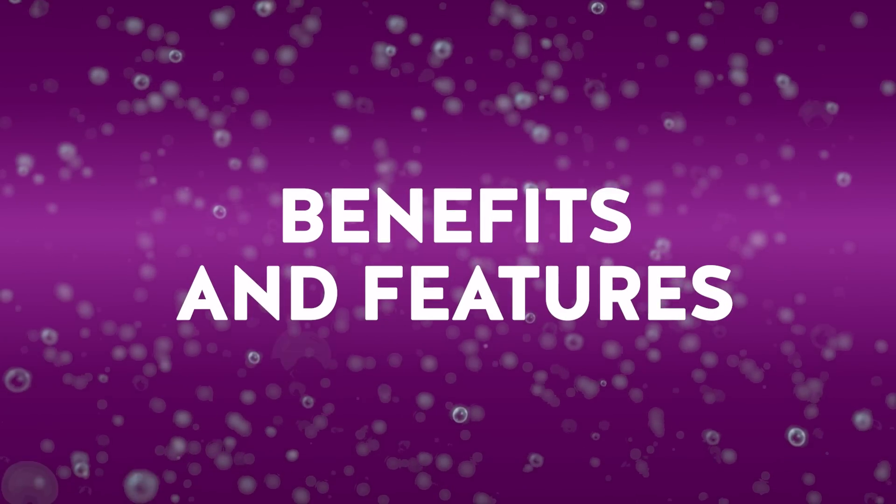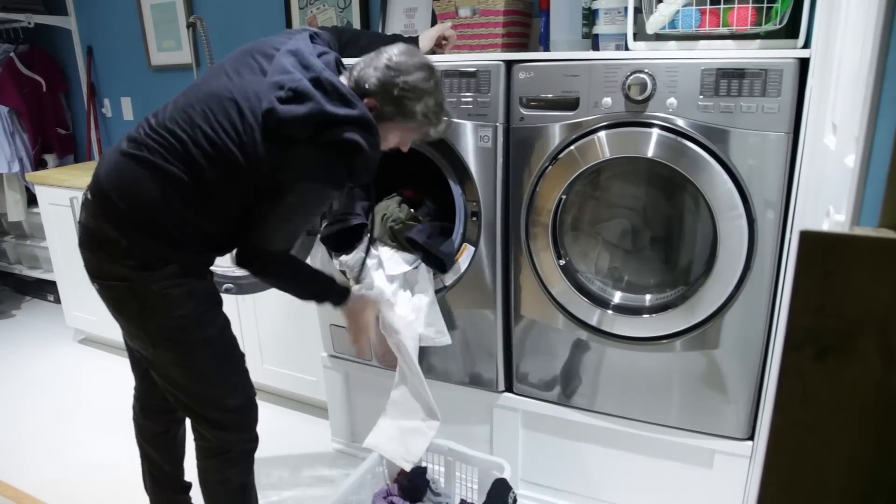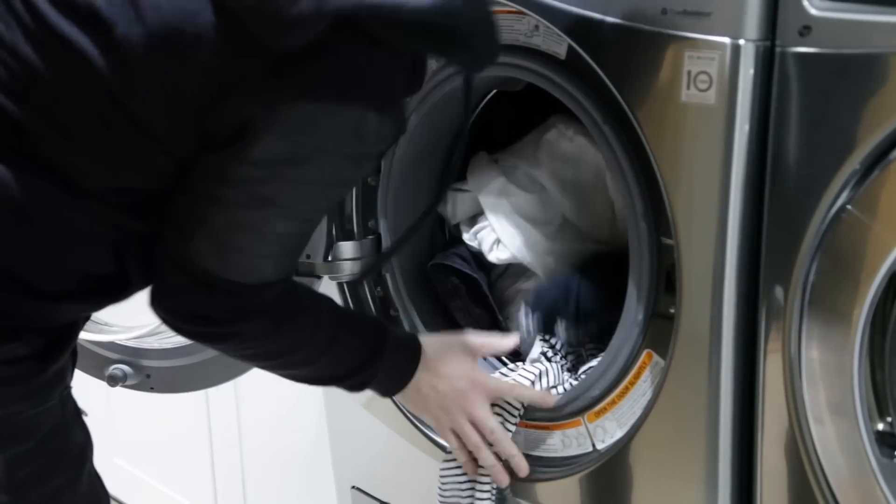These machines have really evolved over the years. Some of the many benefits of having an HE machine at home: they're way quieter than your traditional washing machine. Because they don't have a central agitator, they're actually a lot larger, so you can fit more laundry into the drum — there's a win! You also don't have to worry about the twisting motion from the agitator, which is known to be hard on clothing, so you get a better wash and your clothes will last longer.